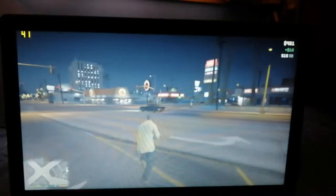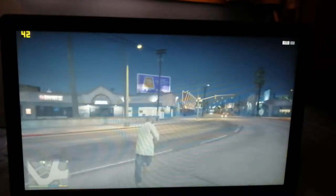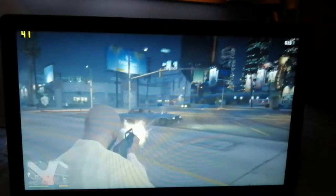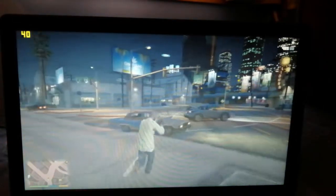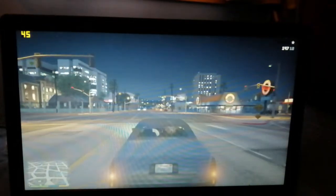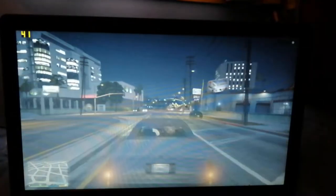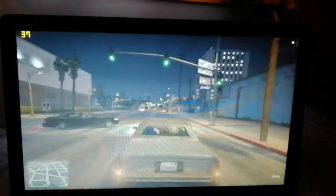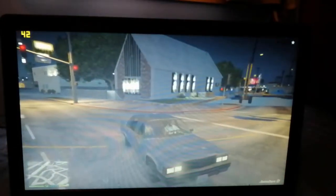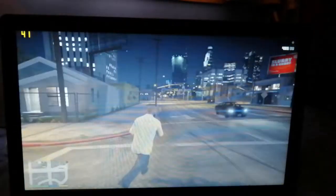I saved the most intense game for last and one of the most popular games of all time: GTA 5. This is running on quite low settings - I forget if it's 720p or lower resolution - but it still looks great and runs pretty well. If you played this on the Xbox 360 you won't be disheartened by the visuals or resolution. If you don't have any game on a laptop to sink hours into, this is definitely one of them.